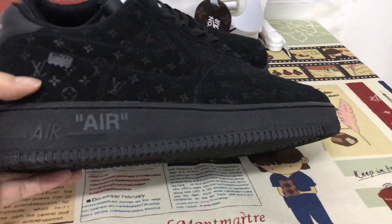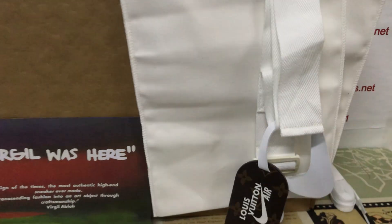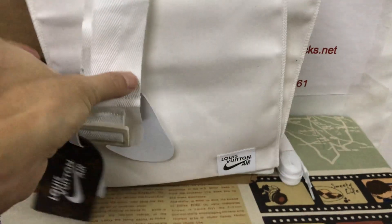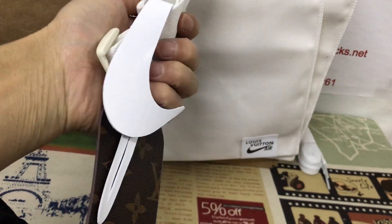Let's see the side wall and rubber sole also. Okay, the shoes come with two dust bags and the belt.